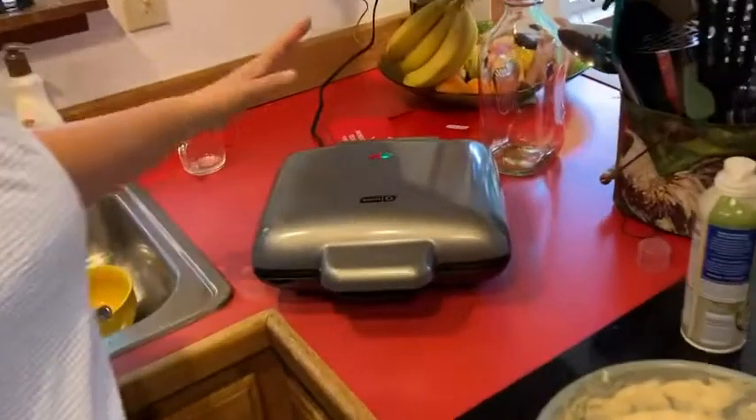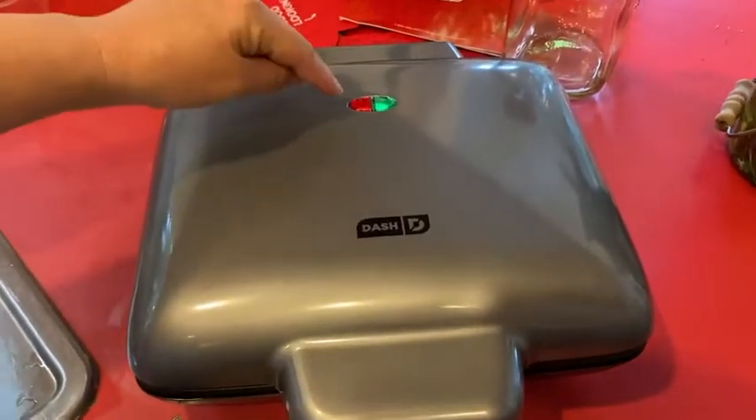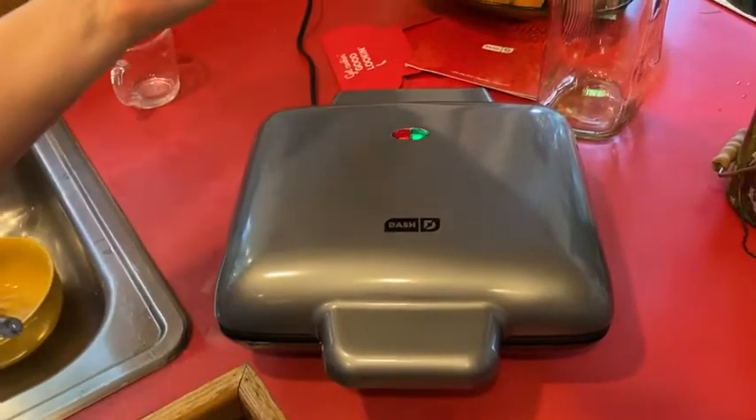Let's take a look at the maker. Notice the two lights on top: when it's plugged in the red light will be on, and when it's ready to cook the green light is also illuminated. You can see the green light is on, so it's ready to cook.